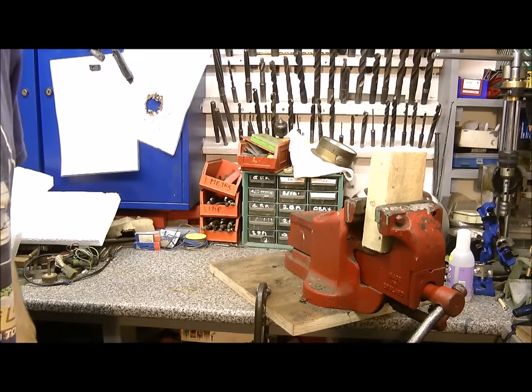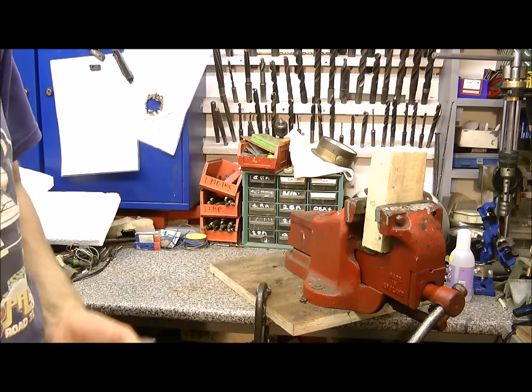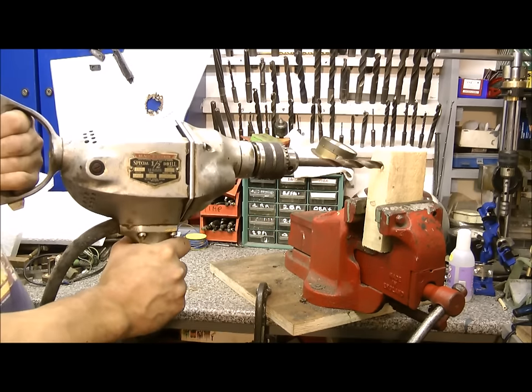Hello and welcome back. As promised, there's no point making videos on vintage drills if you don't actually drill some shit. Let's have a go.